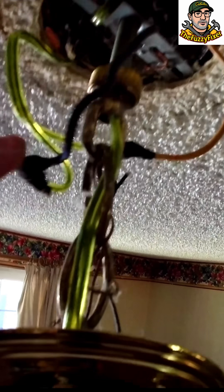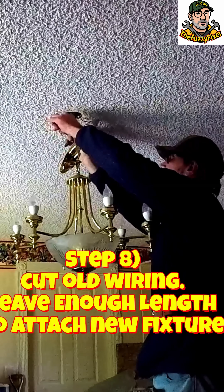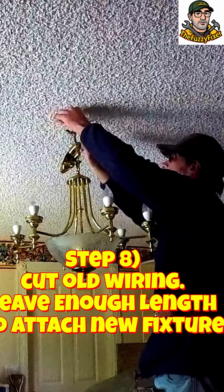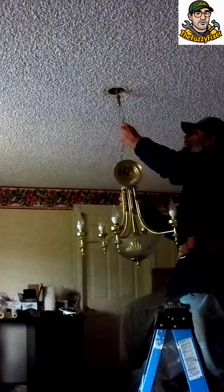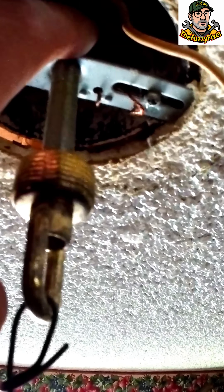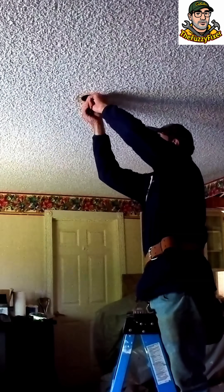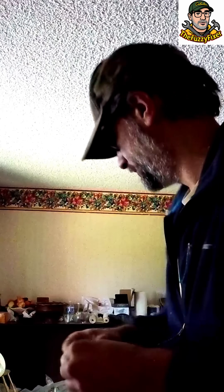Let's go ahead and take this off. Keep the hot wire out of the way — even if it's dead, you just want to make sure you don't touch it or anything else unnecessarily. Take it down. There's a threaded rod and a nut back there that holds it in place, so you just want to hold that nut and unscrew this. Just save it with your chandelier to reuse it when you hang it back up.